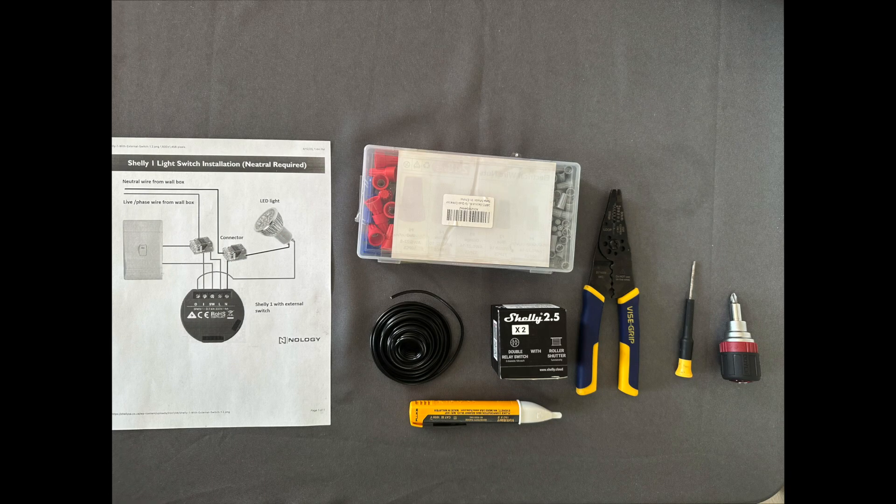Let's start by looking at some of the basic tools and other things that we'll need to complete this project. First and foremost, we will need a Shelly 2.5 relay, which will allow us to hook into two different switch circuits. We'll also need a set of wire strippers, flathead and Phillips-head screwdrivers for removing the wall plate and the switches, some kind of electrical tester — I'm using a non-contact voltage tester — some electrical wire to jump between the relay switches and other parts of the circuit. I'm using 14 gauge wire here, but that may vary depending on your region and codes. And finally, some wire nuts to connect all your wiring.